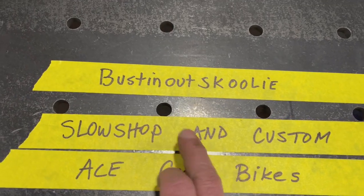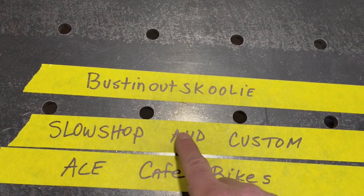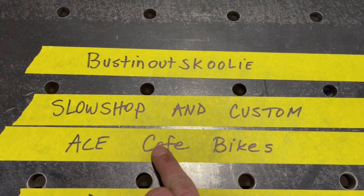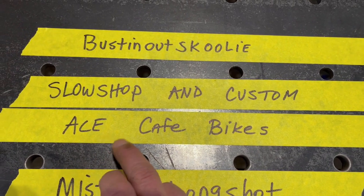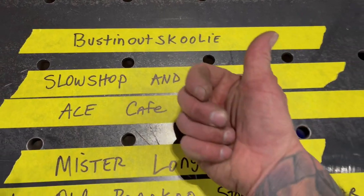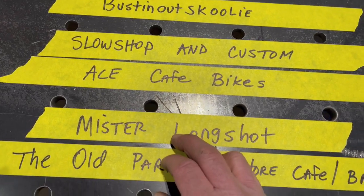I want to do a shout out for Slow Shop and Customs — go check this YouTube channel out. Very good channel, really cool guy. Thanks, Martin. And then another up and coming channel that's really cool, does some awesome work — he's building a new shop. Does some beautiful work, and it's Ace Cafe Bikes. He's actually located here in Minnesota, really cool guy. Just sent me some stickers and a shirt and stuff — really appreciate that. Thanks, brother.